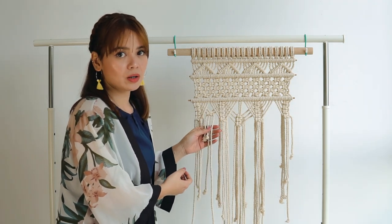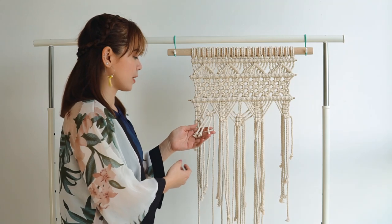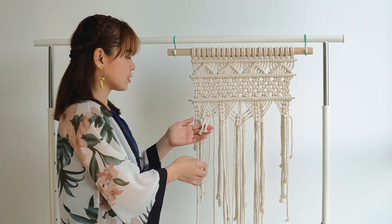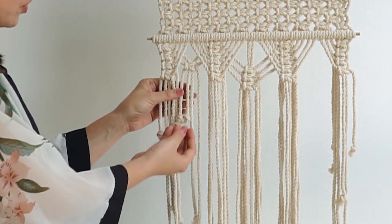This is a perfect example of the most common mistake we all make when we are just starting macrame crafting. As you can see, I'm running out of rope in the middle of doing my project, so I cannot continue.